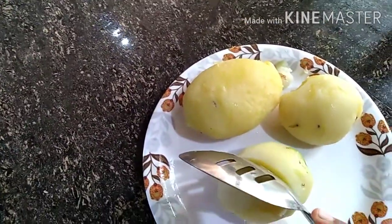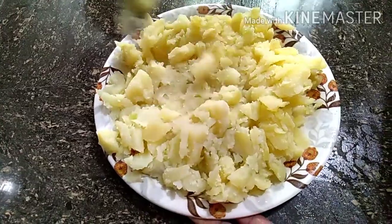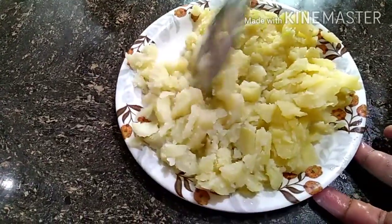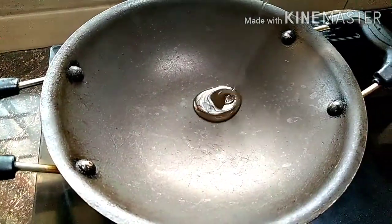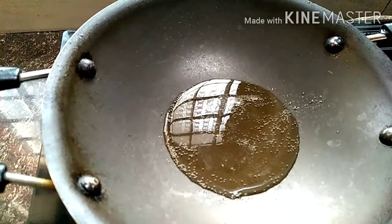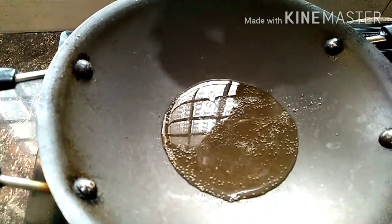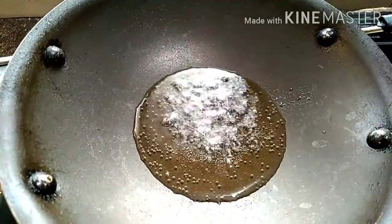We have a spoon and mix it with the jarlet. We have a non-stick spoon and mix it with the jarlet. We have a spoon with soda — we can add it to the jar. We can also add it to the card.